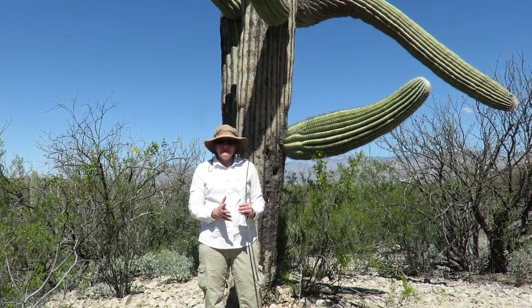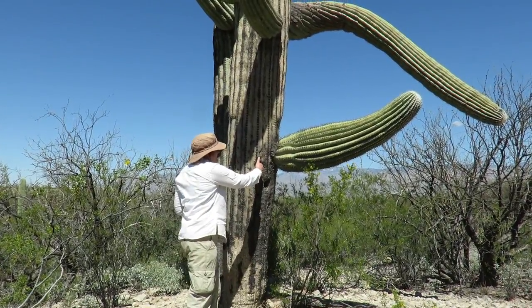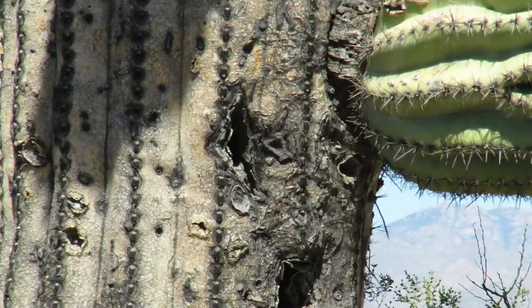Another adaptation the cactus has is that it makes a callus. When animals drill into it, it makes a callus around that hole.